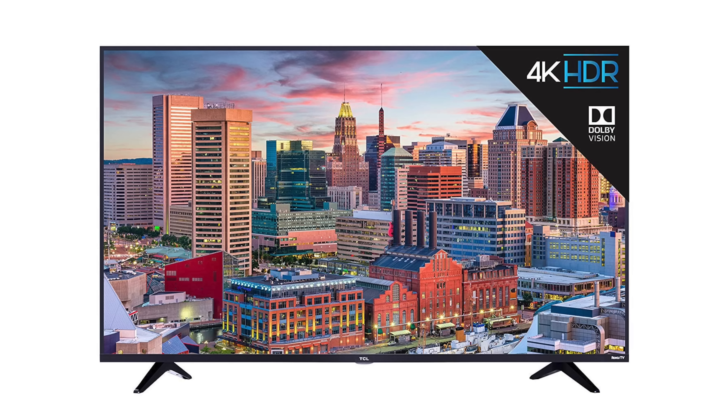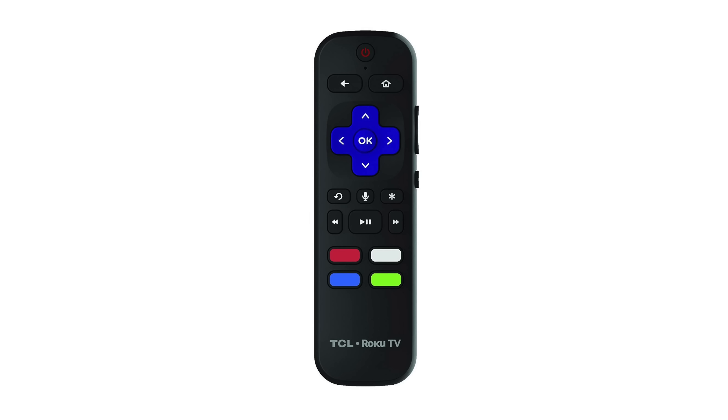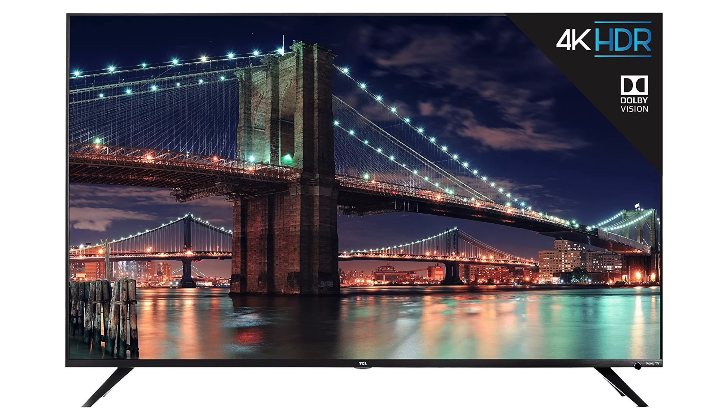I decided to get the 2017 4 Series. It has everything that I need, but keep in mind there are two newer series. There's a 5 Series that has Dolby Vision as well as a remote control with voice commands, and if you want to step up to the 6 Series it has a custom contrast ratio, so you get contrast control in different areas that will increase your black levels.